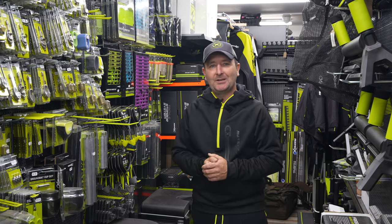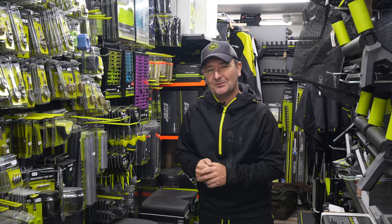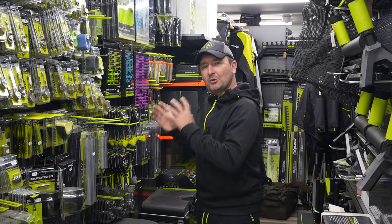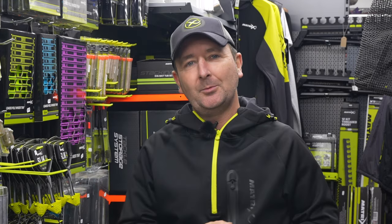Christmas is fast approaching and we're here today to have a look at some stocking fillers. There are lots of people out there thinking about what to get people for Christmas and we've got five in this list for you, all of them for under 15 pounds. If there's something that you like in this list, don't forget to share and tag this with anybody wondering what to get you for Christmas.